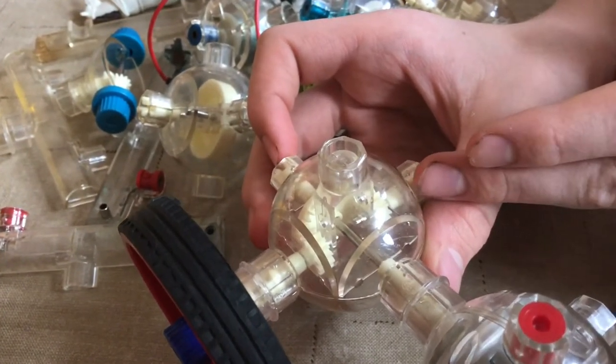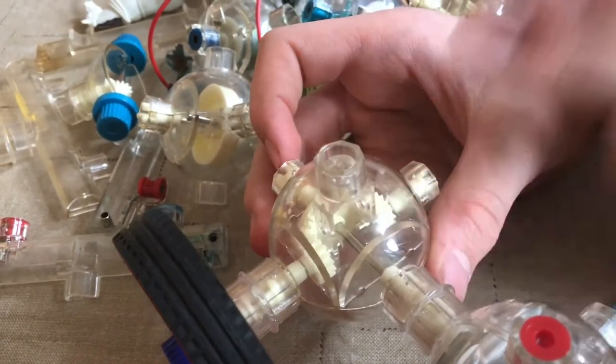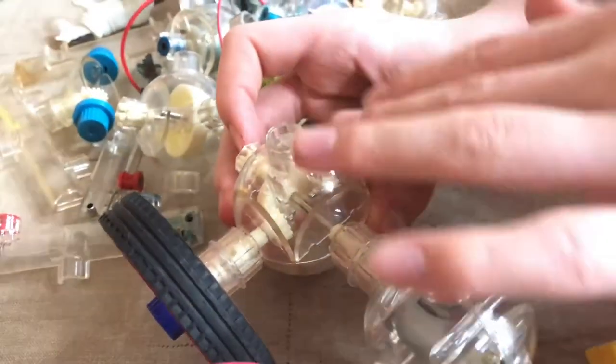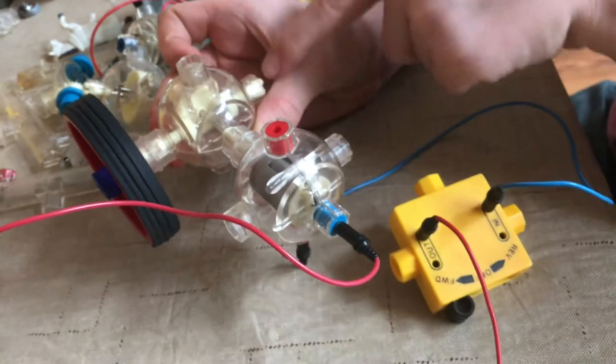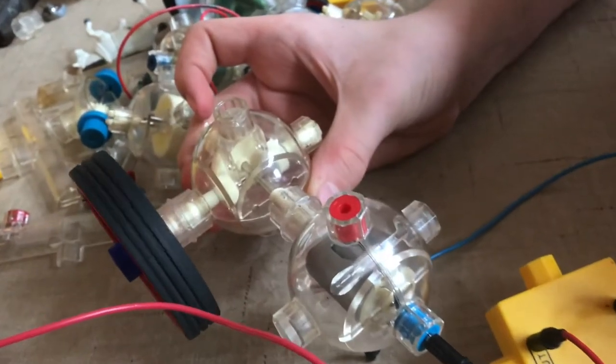Right here we have the crown gear module. What this does is it splits it evenly between these three wheels. So if we turn it on, these three are all spinning up at the same speed.